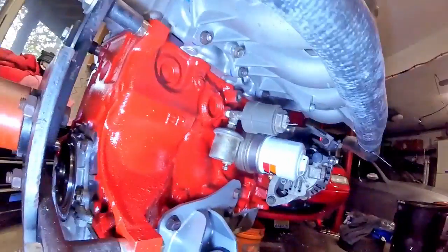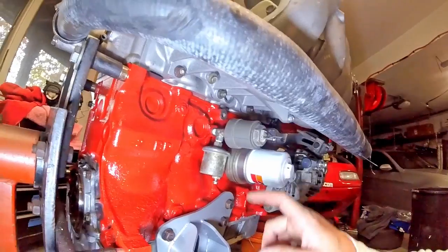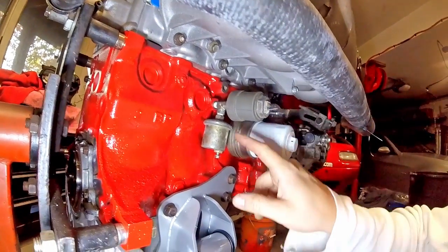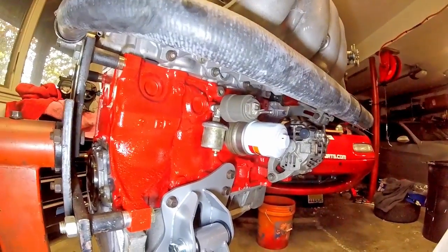On my block, I've added this T-fitting and then I run my aftermarket oil pressure sender to my gauge. This lets me retain the factory gauge in the cluster as well as an aftermarket gauge to report the actual mechanical oil pressure.